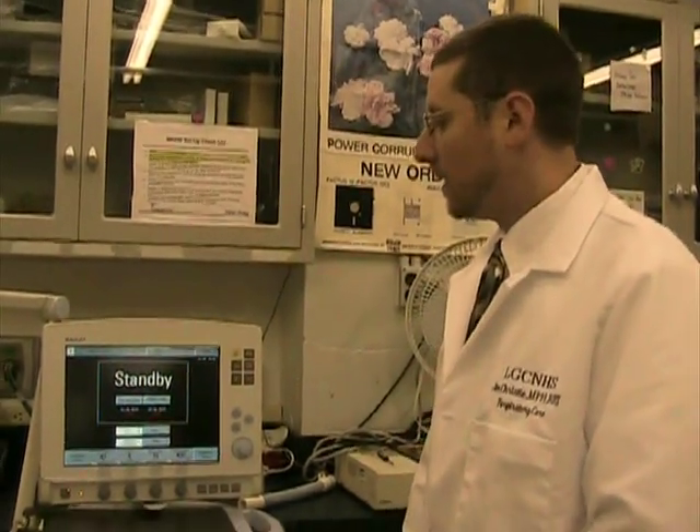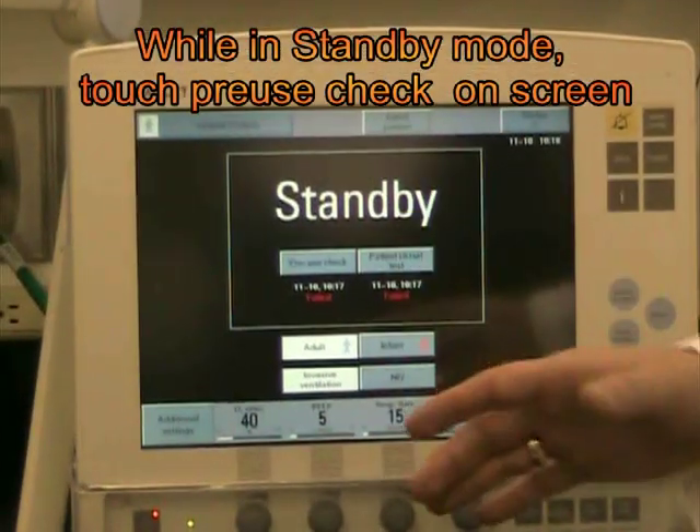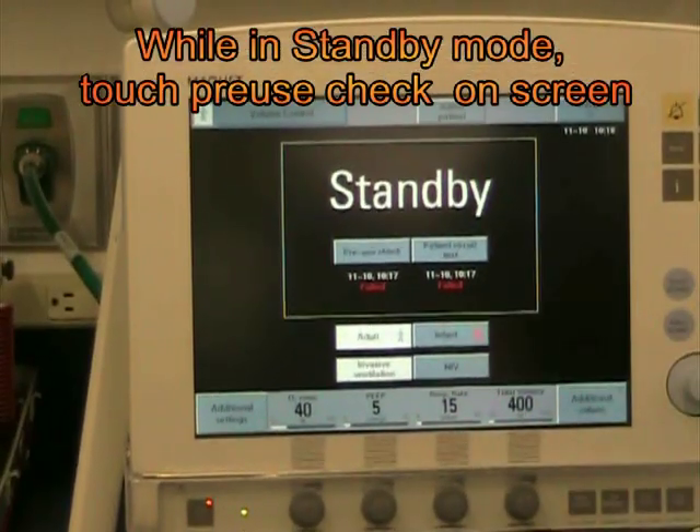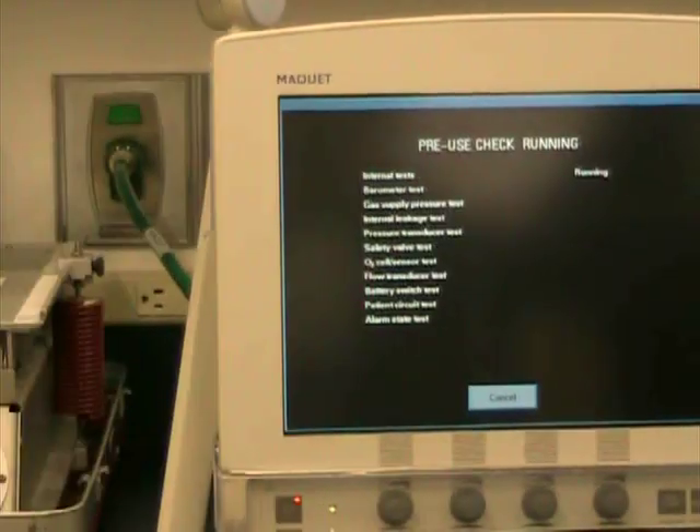This video is going to instruct you with a pre-use check of the Servo Live Ventilator. We'll begin by touching the pre-use check button. Most of the test will conduct on its own and it will ask you to do certain things throughout. We'll start with the pre-use check button and it kicks right into the test.